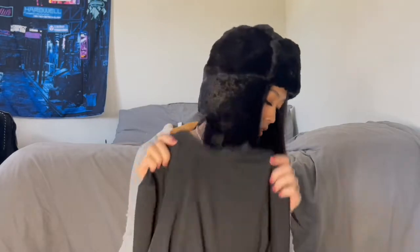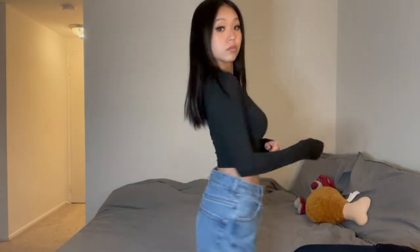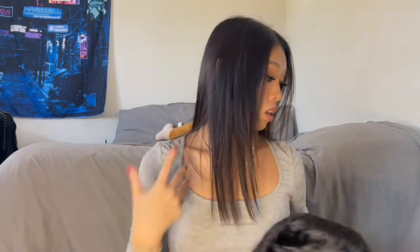This is a form-fitting mock neck crop top in black. I really like this kind of top to go with jeans or sweatpants — it's a good fit and easy to style with any jackets or coats in winter. Today's weather is about 67 degrees so this is actually making me sweat, so I'm gonna take it off.